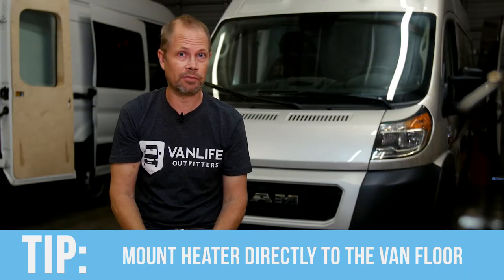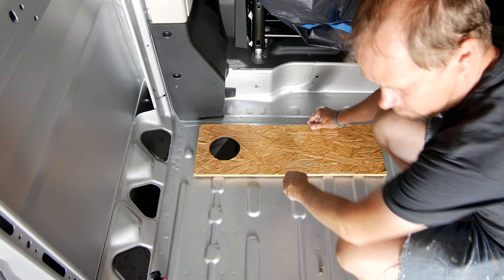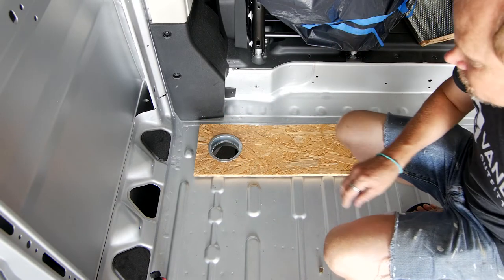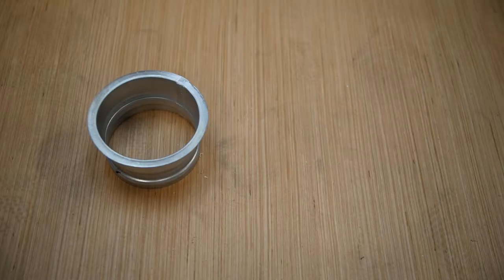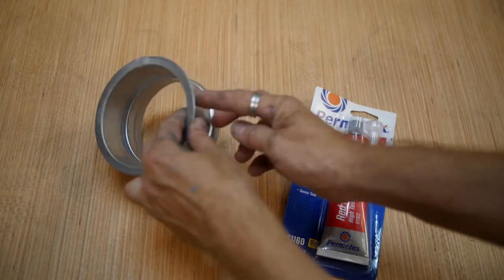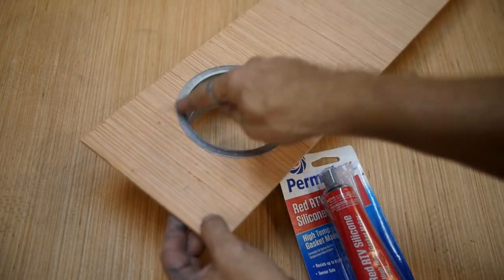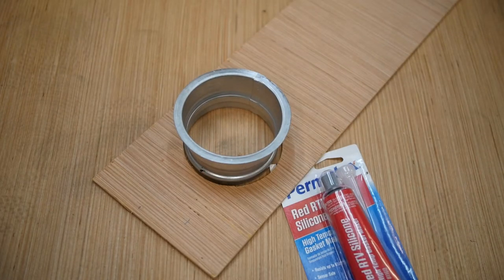These heaters are designed to be attached directly to the sheet metal of the van floor. If you already have a subfloor like plywood or a complete floor system, you'll want to use the surface mounting kit. This product has a metal sleeve that goes through a four-inch hole in your subfloor and the van metal floor. You seal the sides of the sleeve with something like RTV sealant, creating a shaft through the flooring system to the exterior, which protects the flooring layers and ensures the foam gasket seal works as designed to keep out combustion gases.